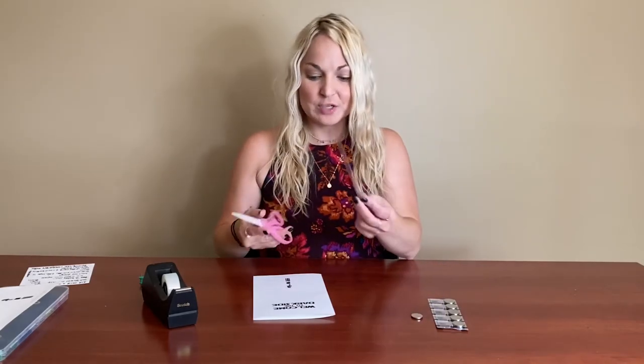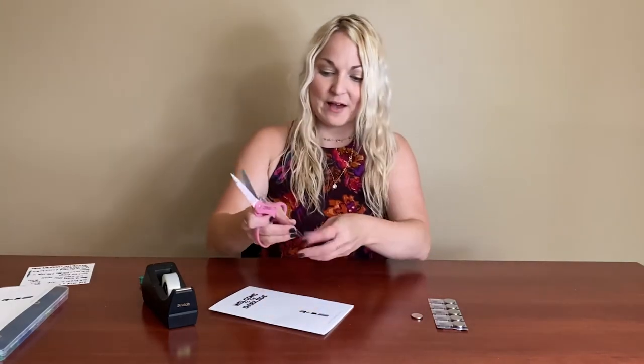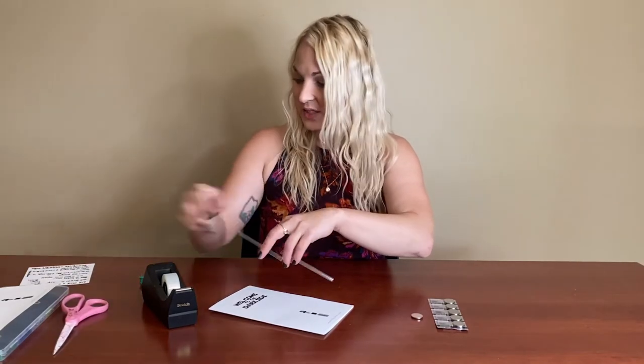We're going to go ahead and cut our straw. You'll want about half of the straw — you can see you're going to want it to be the length from the hilt and probably not go over the words. So it's going to be about half the straw and you're just going to cut that so it's ready to go.